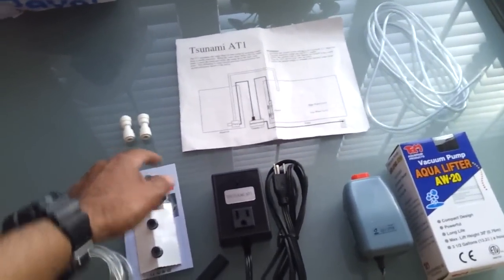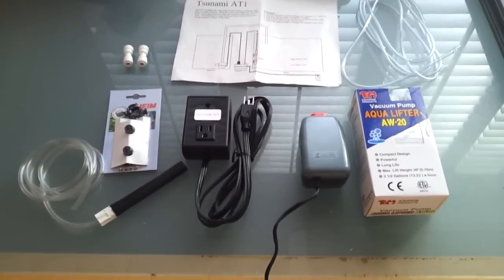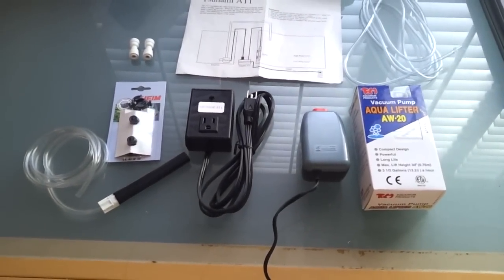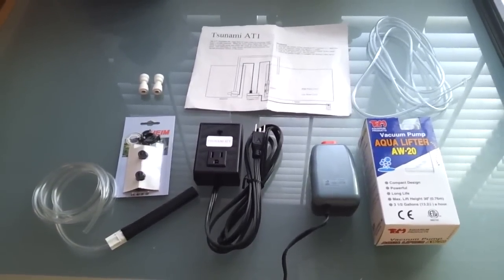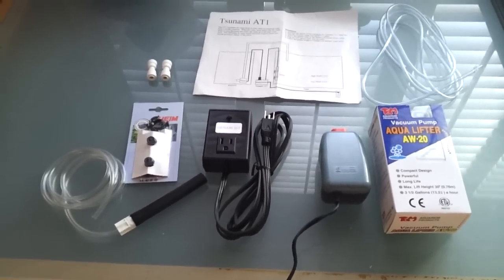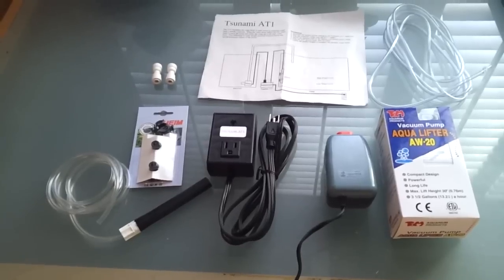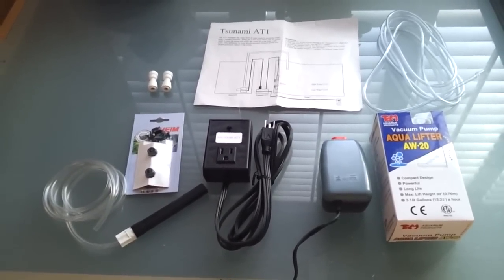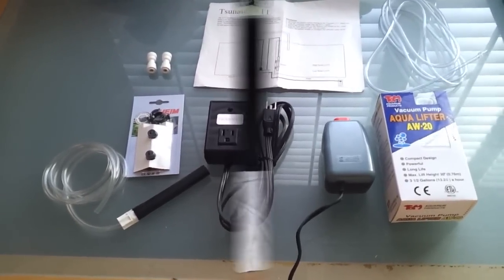A couple of push fittings just to add extra airline to get it where I want it. But this is basically the system here. There is one piece of equipment that's missing, and that's going to be my emergency float switch that I ordered from Bulk Reef that will be coming. That float switch will be mounted above the water line and will be plugged into my SL1 on my reef keeper. My reef keeper is what I'm going to be relying on to ensure that I don't have any flooding.